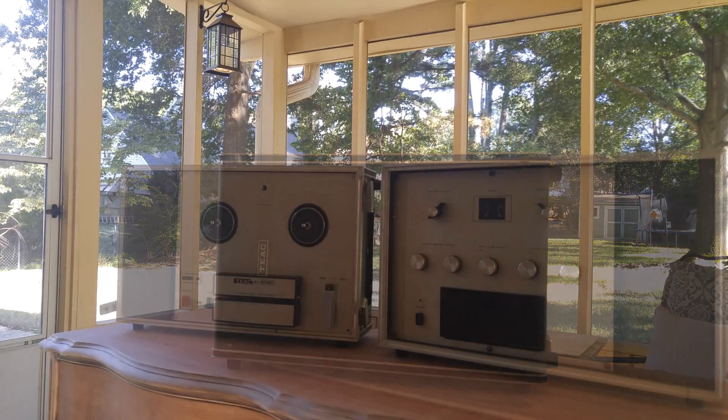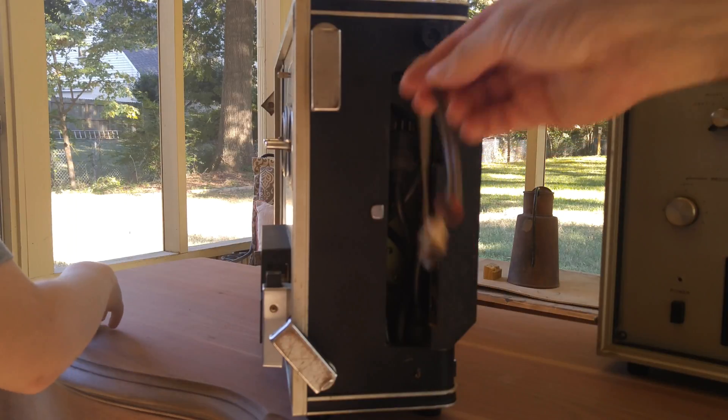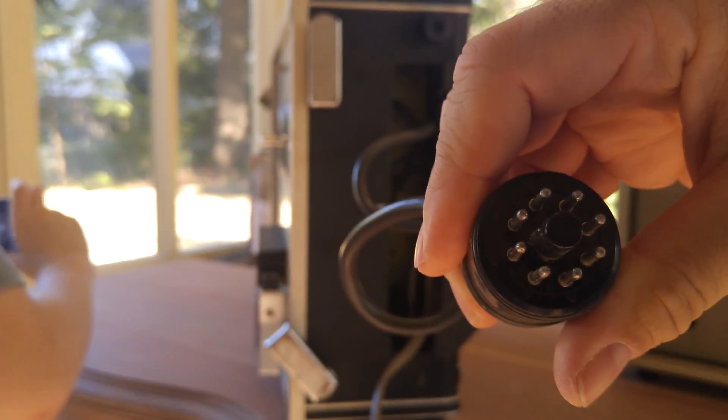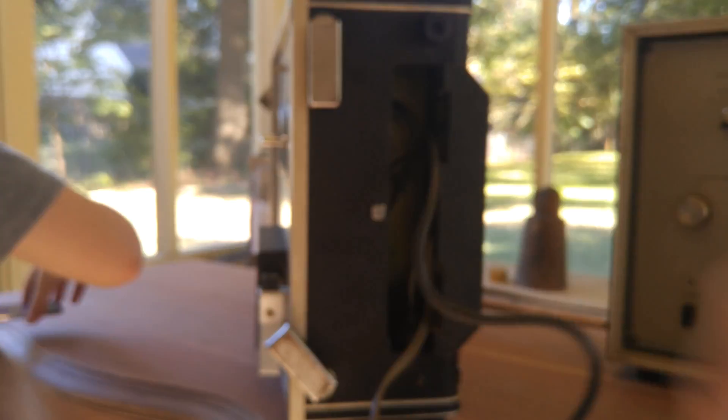Most of these reel-to-reel tape recorders or any kind of combo unit recorders have the electronics in the middle and the speakers are detachable. This one is weird because it splits the electronics down the middle, the speakers are built in, and so you've got these unusual proprietary connectors that connect the two pieces of this thing.